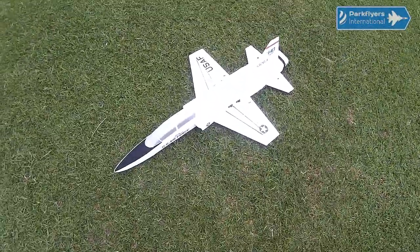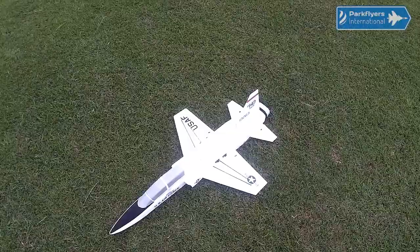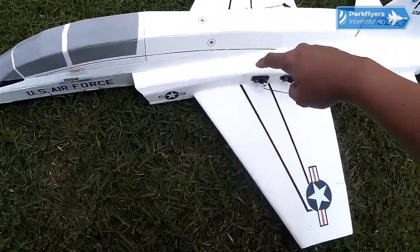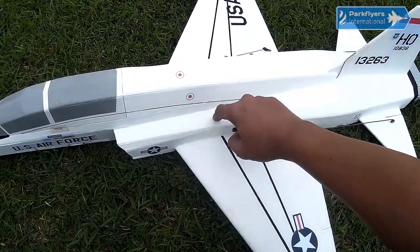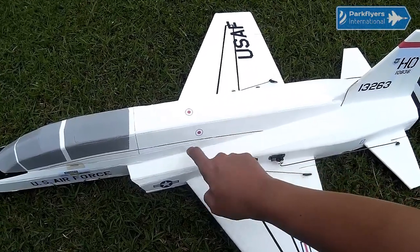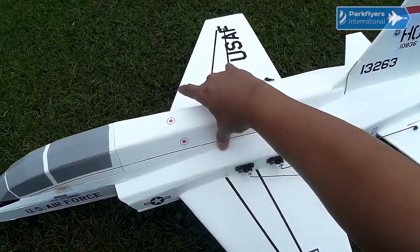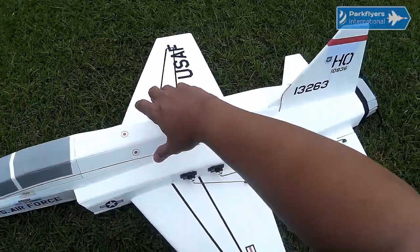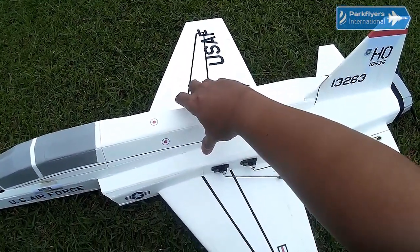I'm actually having four control surfaces for roll and only elevators for pitch. The CG is actually located at the joint between the front section and rear section, so it's very easy to find the CG. I'm a bit nervous right now.